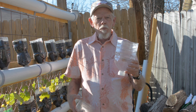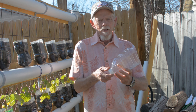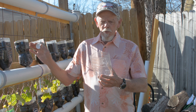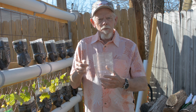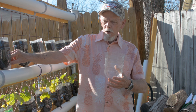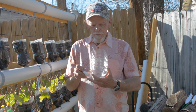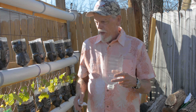What I've done is taken the juice jug, like so, marked it down three and a half inches, cut the bottom out. Basically, that's what I use to plant the plants in.